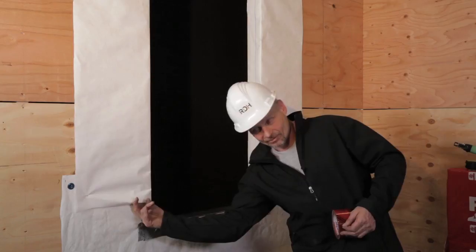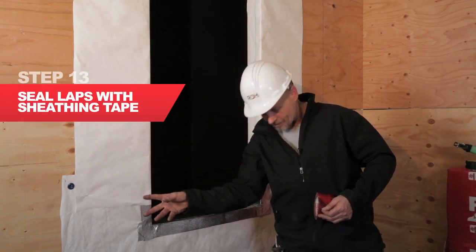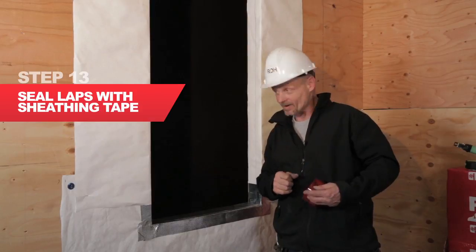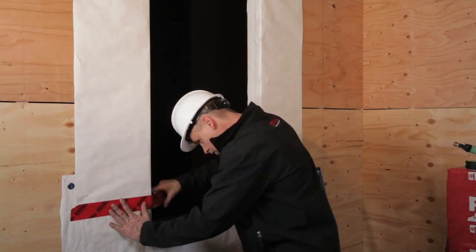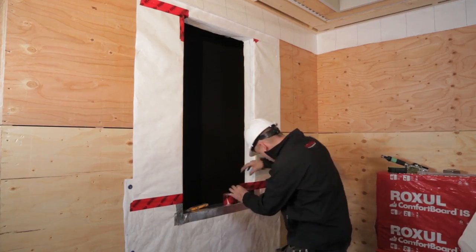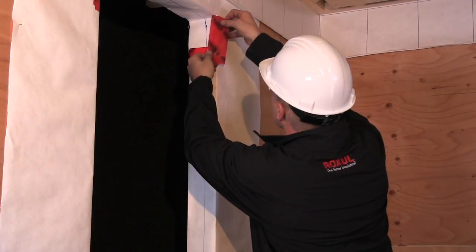I can't leave it like this — I need to tape the laps, similar to what I did at the base of the wall when we talked about the foundation work. So I'm going to tape the lap here, the laps here, the lap here, and the lap here.